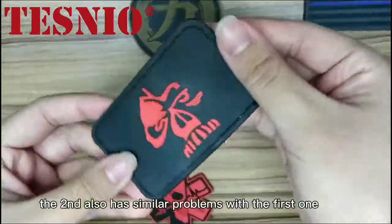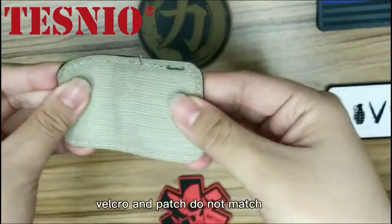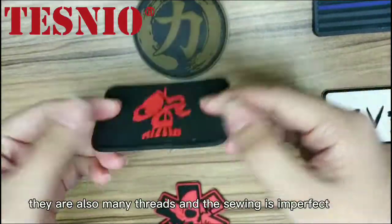The second one also has similar problems to the first one — the Velcro and page do not match. There are also many threads and the sewing is imperfect.